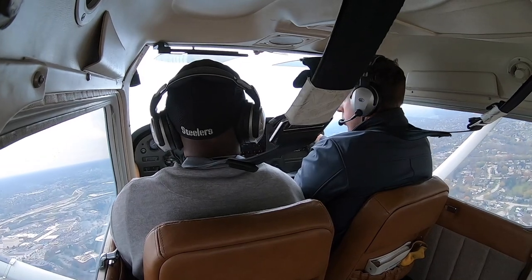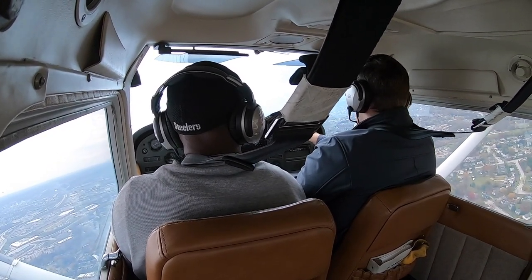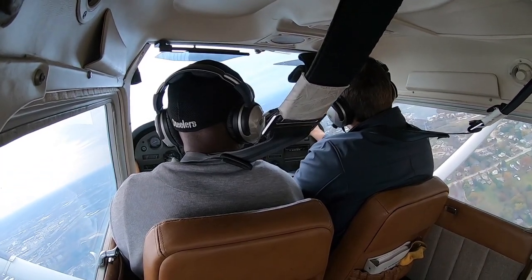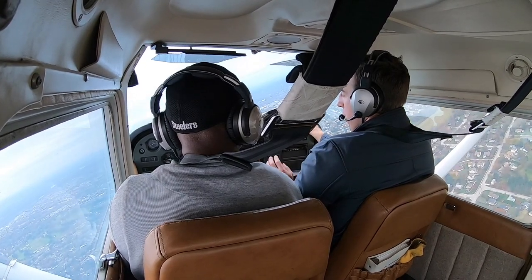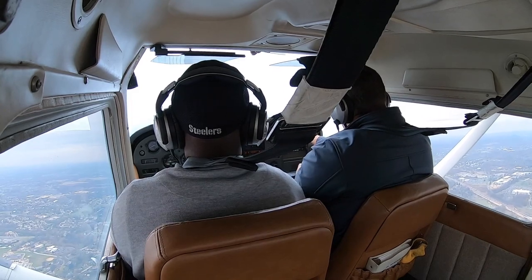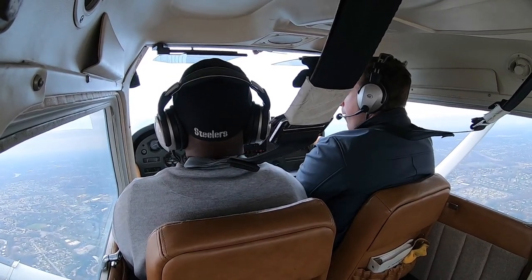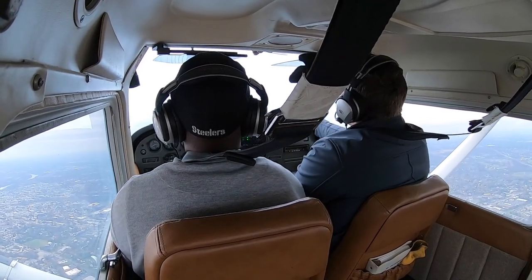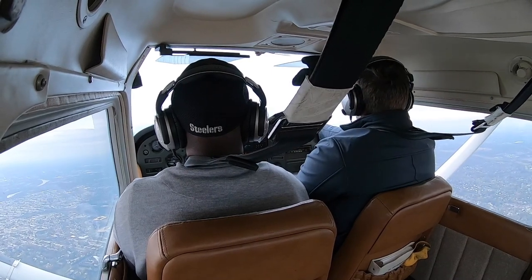We're going to turn a little bit to the right. You can turn a little steeper, then roll out right about there. Give yourself a little bit of right rudder — you want to keep that ball right in the center. Step on the ball. See those towers out there? Those are the Limerick towers — those are a good reference point.